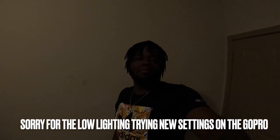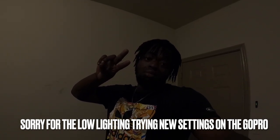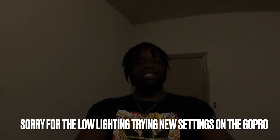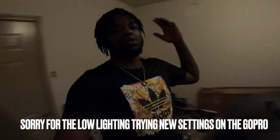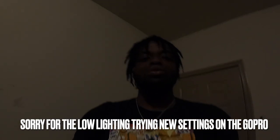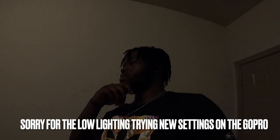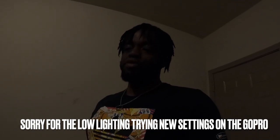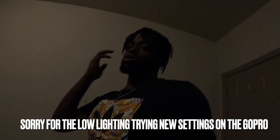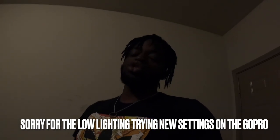Welcome back to another episode of JI Productions. As you can tell by the title and thumbnail, today we're going over how to use HP Tuners when tuning your Camaro, Challenger, Charger, Mustang — whatever you've got. I've gotten a couple comments asking questions about how to maneuver with uploading tunes to the car and downloading tunes to your computer, so I thought I'd make a vlog and show you guys how to do it.